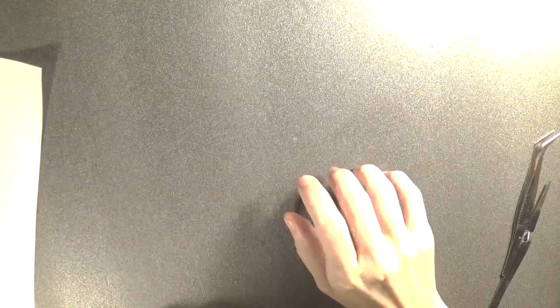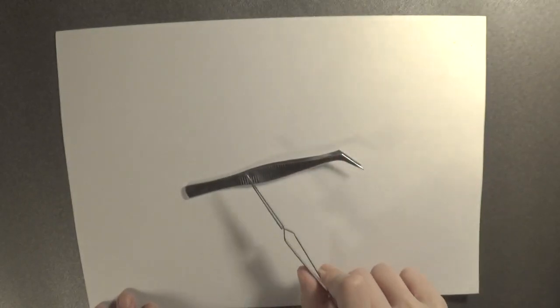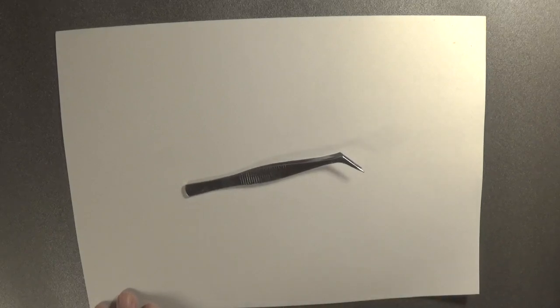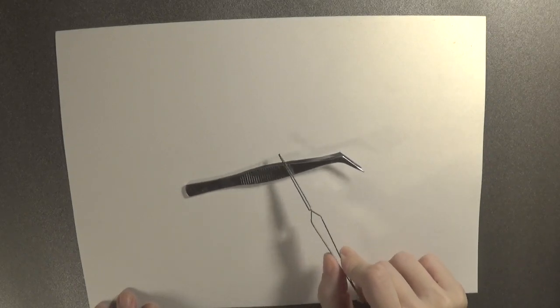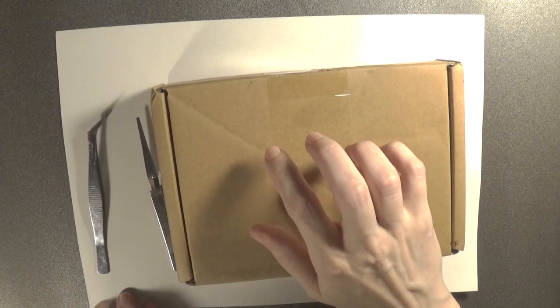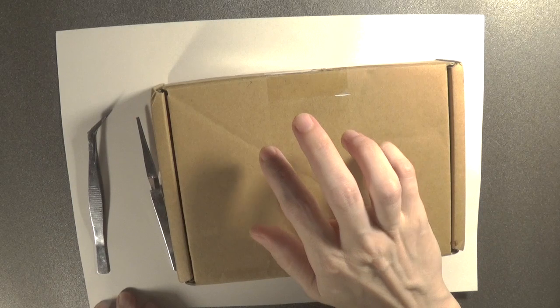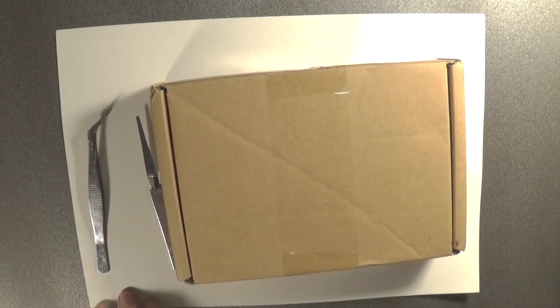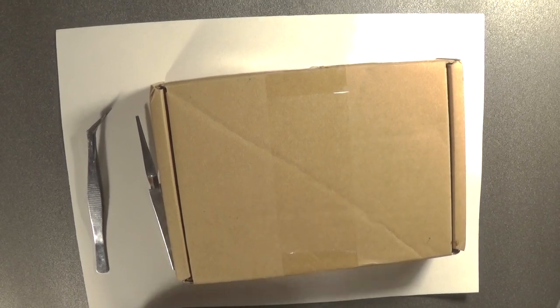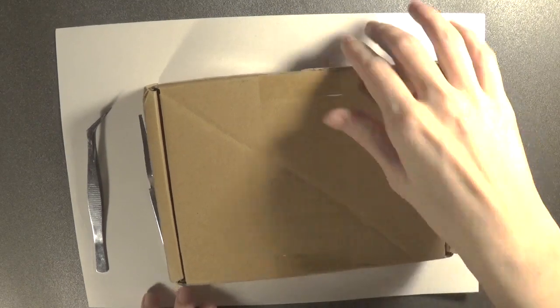Hi everyone. I have brought a box today. Now let's see what is in the box — let's open it.